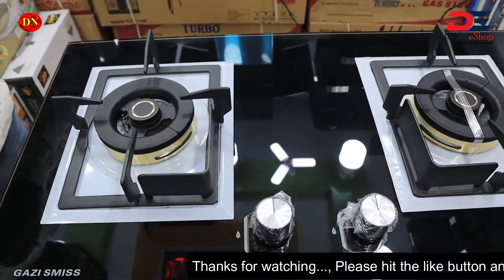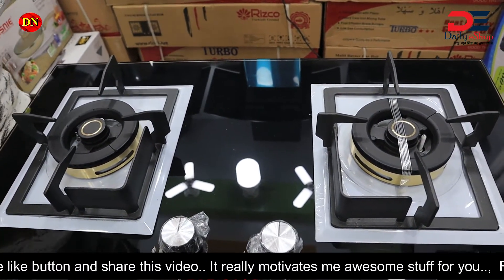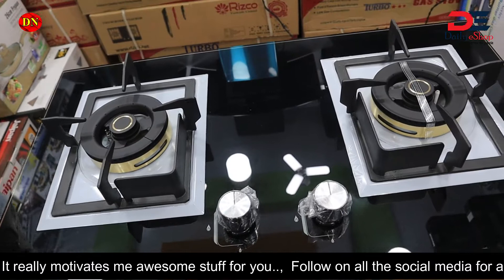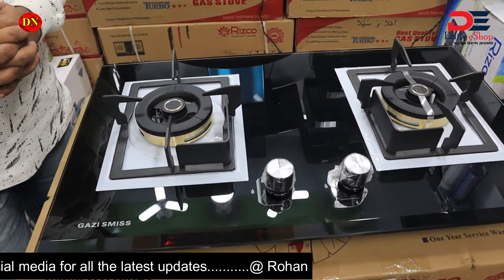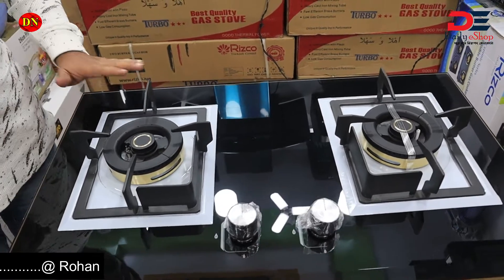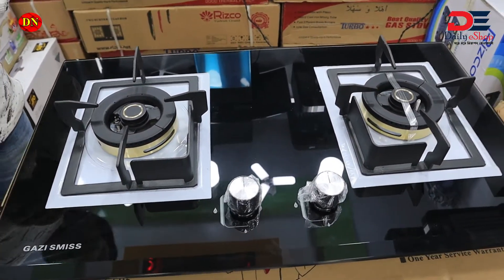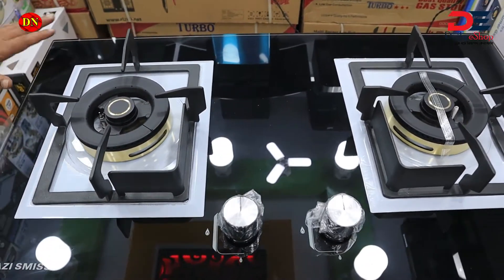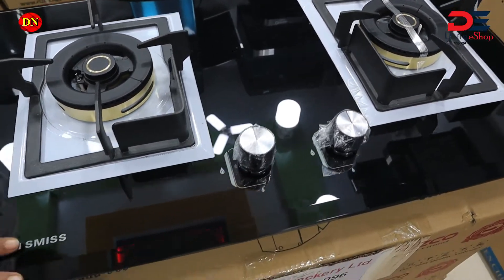We know Gazi S-Miz. The product is very popular. Now we have a glass — this is 10mm glass.